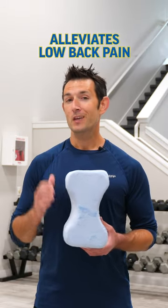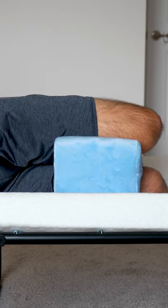The OPTP Contour Leg Pillow is a wonderful companion for a restful night's sleep, especially if you suffer from common forms of low back pain. The Contour Leg Pillow was designed to fit between the knees to help alleviate pressure and stress on the low back, knees, and ankles while sleeping on your side.